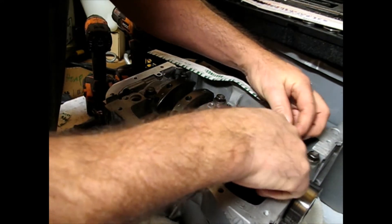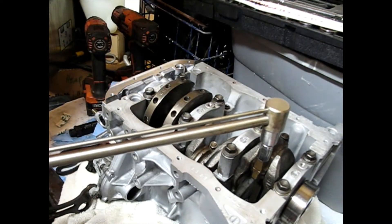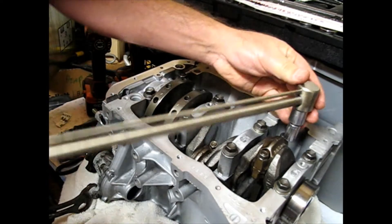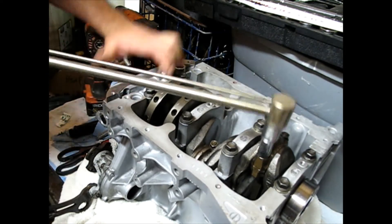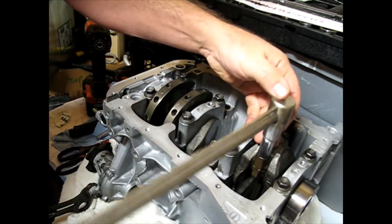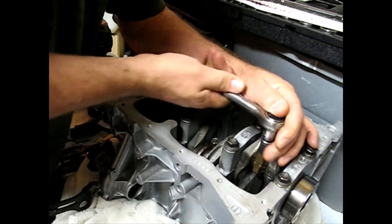I'll put the rod bearing cap bolts on there, just snugging them up a little by hand, then torque them to factory spec. On a small engine like this you usually do it in two steps — go about halfway first, then go to your final torque. There we are. Now we'll take that off and see the plastigage in action.